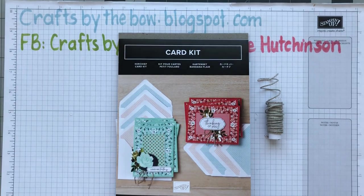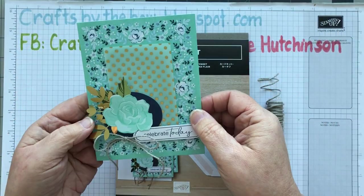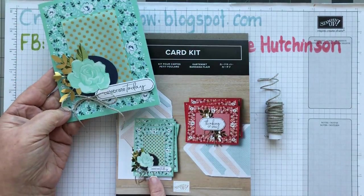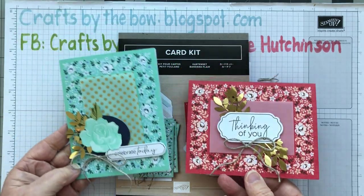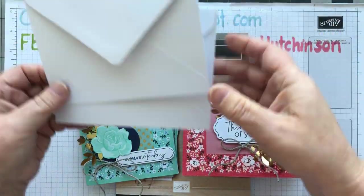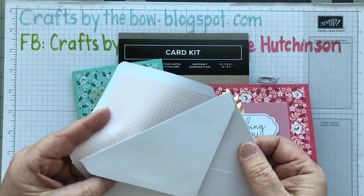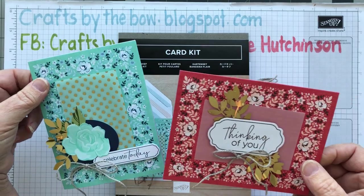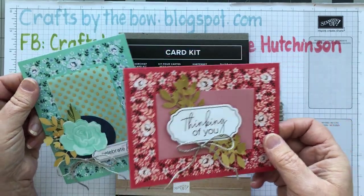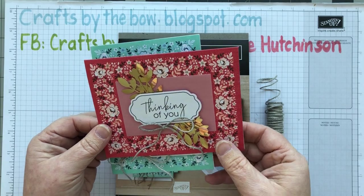I've started to make them and made one of each. I've made the greeny blue one and the red pink one, and they have matching envelopes with the little matching paper inside. They're really quick and easy to make and very sweet little cards, but I might make mine just a tiny bit different.